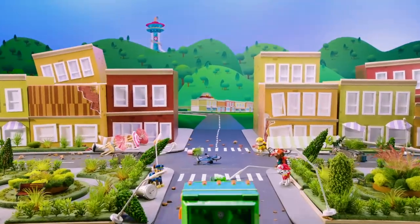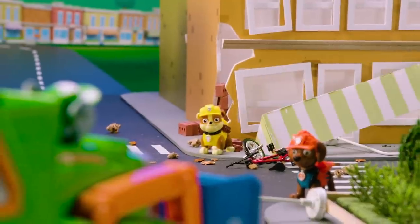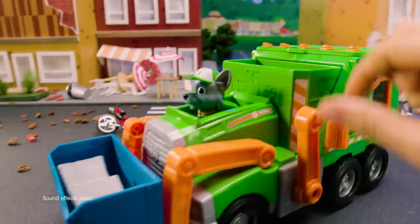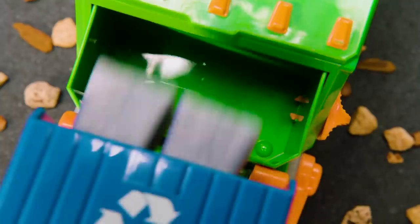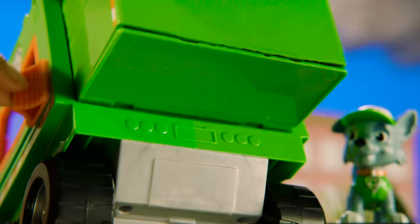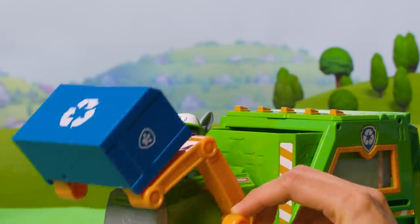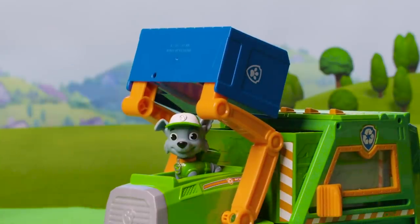Oh no! A storm has swept through Adventure Bay and made a mess of everything! This looks like a job for Rocky's Reuse-a-Truck! Load up the dumpster with cubes. Get ready to turn the debris of Adventure Bay into something totally new! Push down the lever on the truck to make the arms lift. Watch as the dumpster empties the cubes into the back of Rocky's truck.